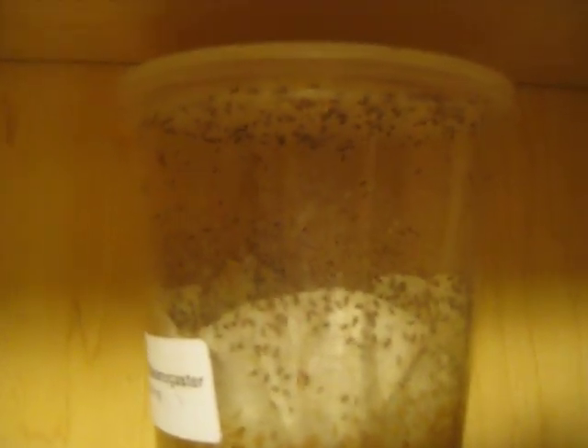These are fruit flies that I just started, maybe midweek or something like that. These are cultures that are getting old — a lot of flies in there. Here you can see a bunch of flies moving around in there.